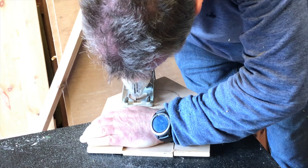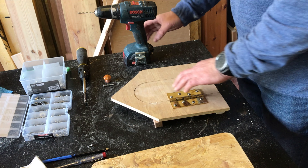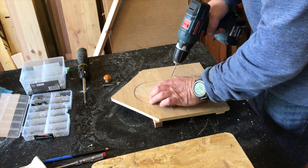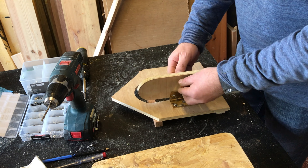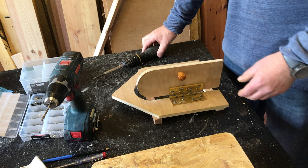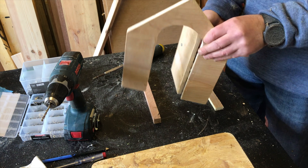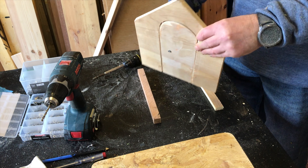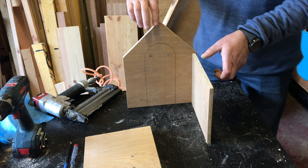This piece is for the back door, so you're able to clean out the birdhouse when it's not being used, ready for the next season. You can make this any size you like and add things to it such as a handle, a wheel lock, or whatever you like to do.